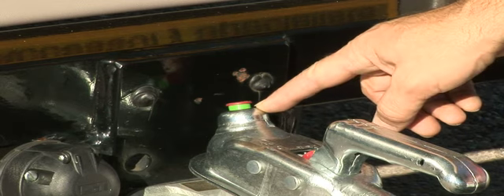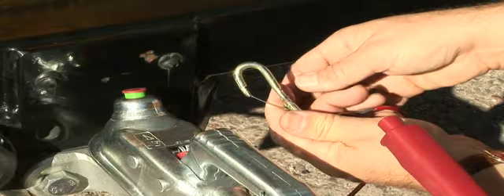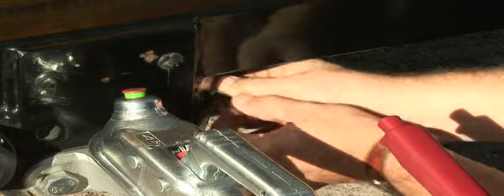We're checking that we can see green, which means that it's fully engaged and won't come off. We then take the emergency breakaway cable, which if the tow car became detached would pull the safety brakes on the car and bring it to a halt.